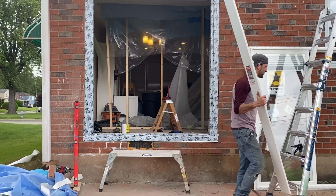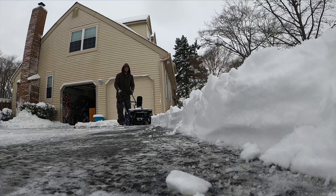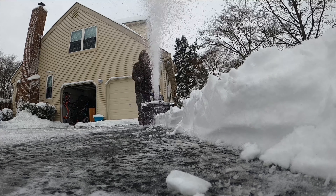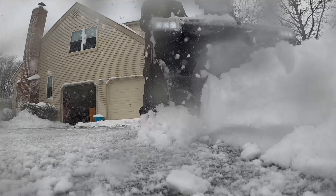I would say it wasn't a bad choice for me. I have a 70-foot long driveway, two cars can fit down it. The devil's in the details, right? So this claims that it could move snow that's up to 13 inches deep, which there's no way.